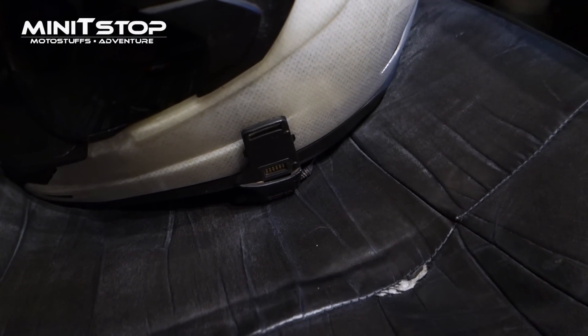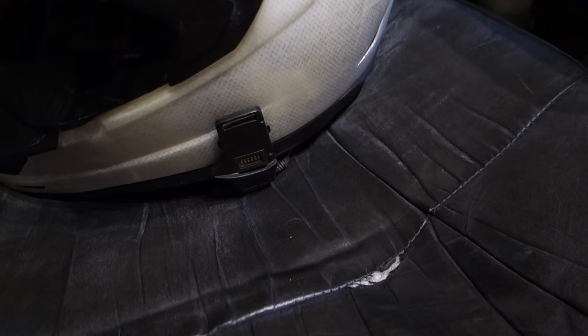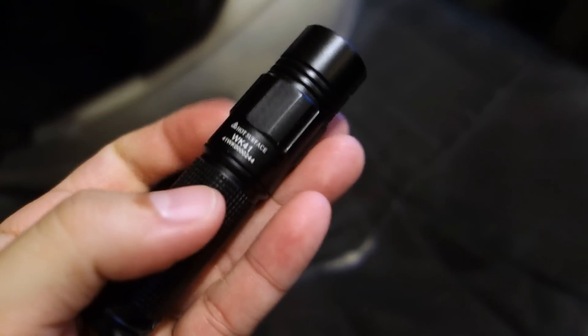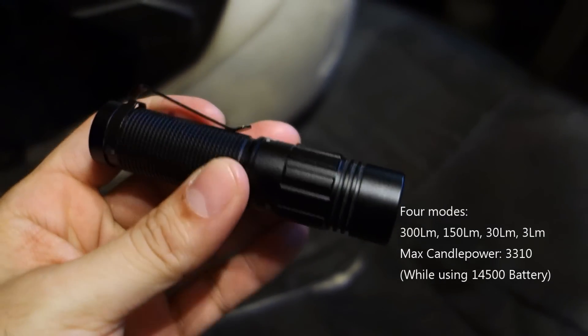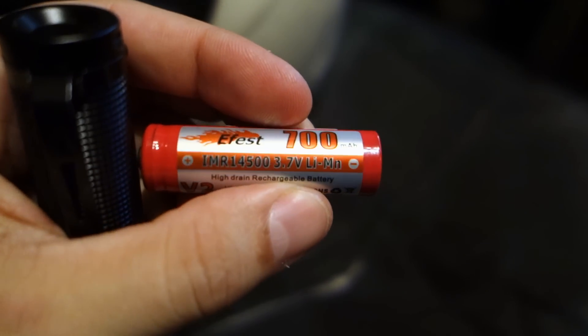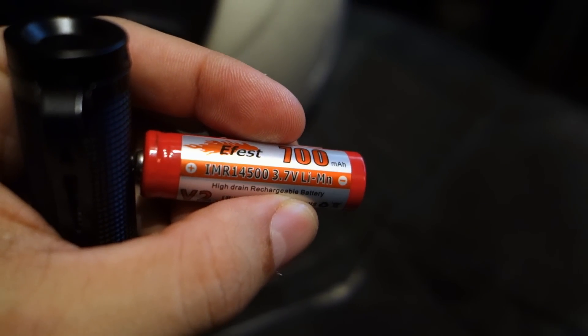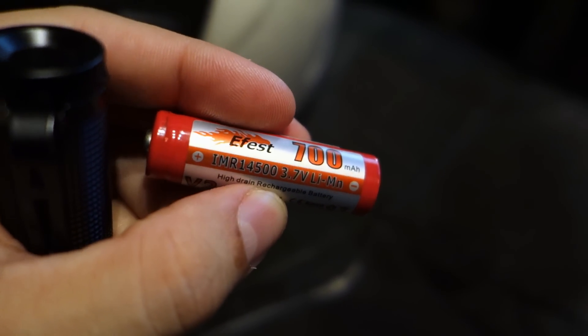Hey guys, welcome back to Minit Stop. It's been a long time - I'll tell you about that in a little bit. This is an Xtar little everyday carry light, the Xtar WK41. I use it a lot, especially with my other channel. It's a killer little super bright flashlight that uses a 14500 lithium-ion rechargeable battery - a very sweet battery.